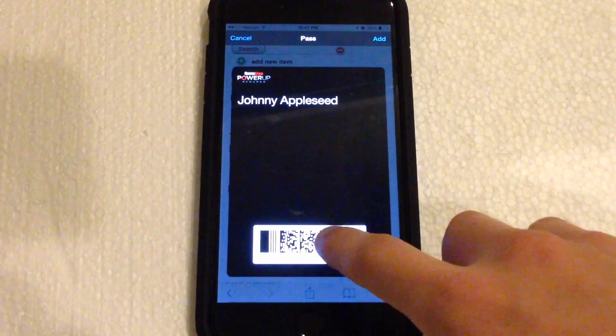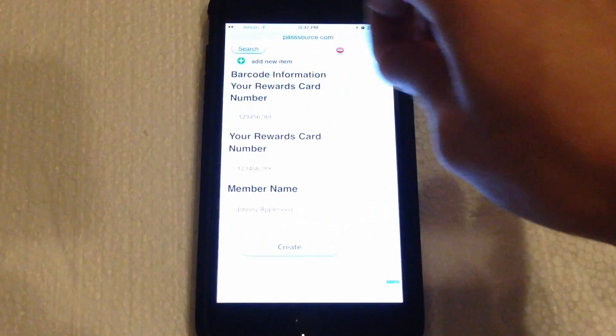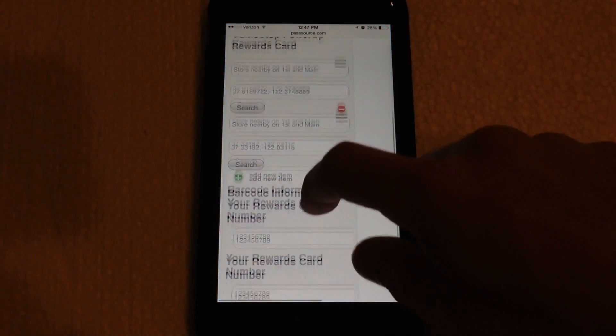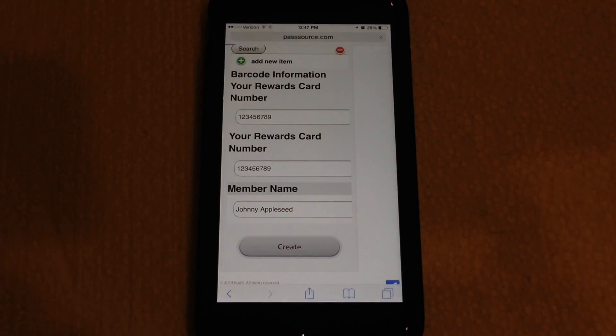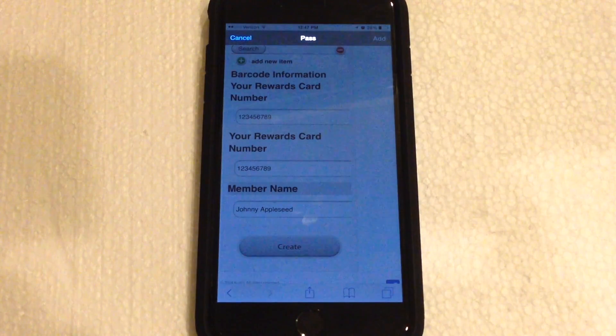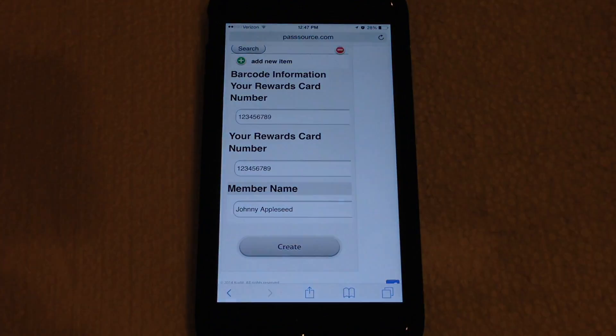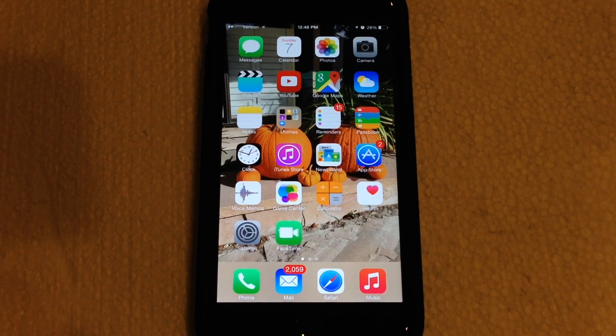The barcode will be displayed at the bottom, and the name and other information will appear in the middle portion. If you want to add it, hit the Add button. If you need to edit anything, hit Cancel and go through and edit the information. Then hit Create again and hit Add, and it will drop down into your Passbook and be accessible from there.